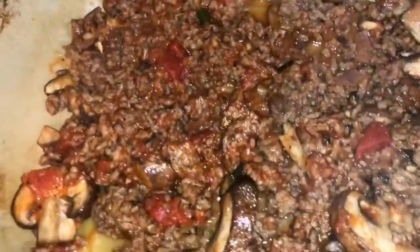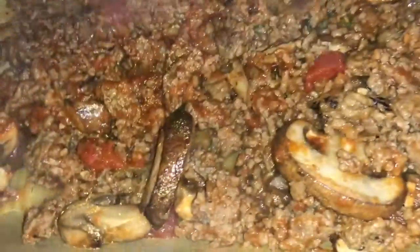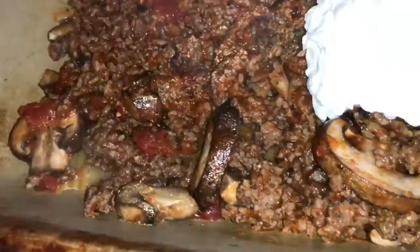On top of the noodles I put a layer of the meat sauce so it'll help cook the last layer of lasagna noodles. Then I'm going to add some low-fat cottage cheese — though it doesn't have to be low-fat, it could be the regular kind. I prefer small curds; I don't want the large curds. This is where you can substitute ricotta, but I choose not to — I like cottage cheese better.